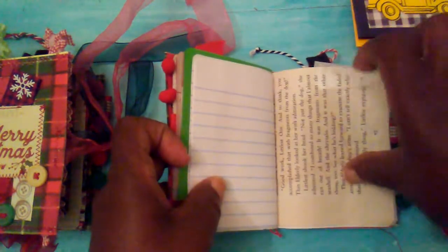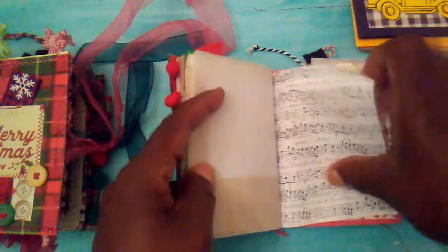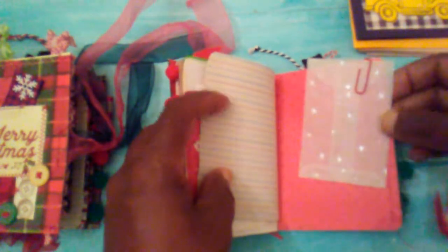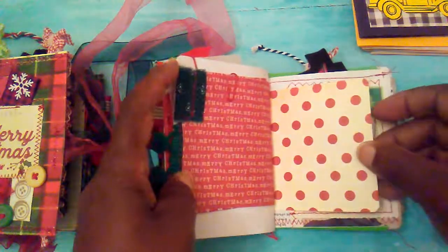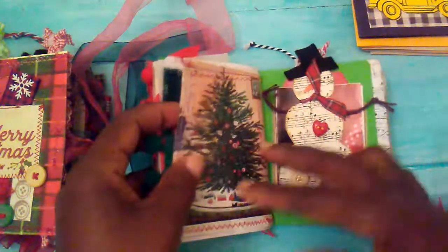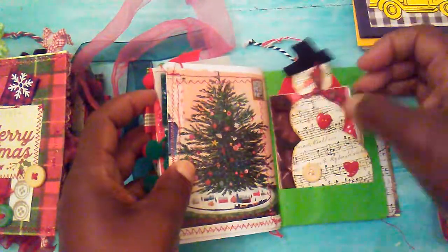These are good to make like a December daily if you wanted to, a little gratitude journal. Lots of places to write and add pictures. A little glassing bag there. This little embellishment I made right here with some music note paper. And then some little ephemeral pieces in here.